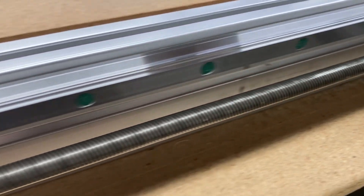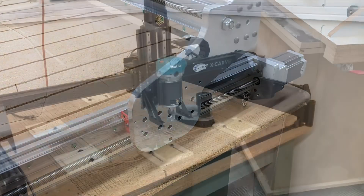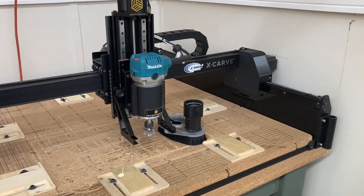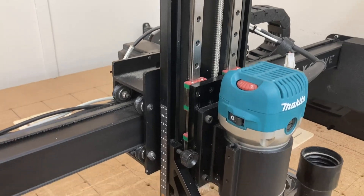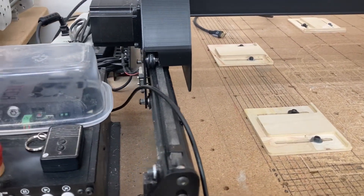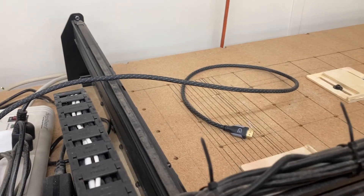Get into a regular habit: after each carve, clean the machine. The last project I was working on was the chessboard, and when I was surfacing that it really made a big mess. After that project was done, I went through and cleaned everything. This is the normal maintenance that I do after each project so that the machine stays clean, and this helps keep everything working as it should all the time.